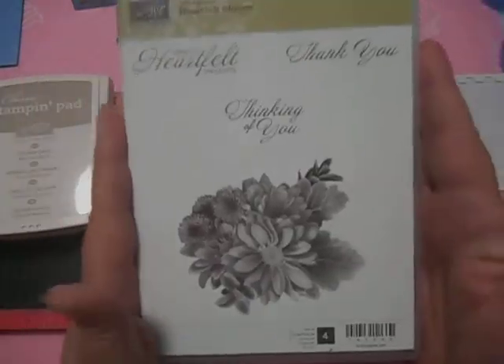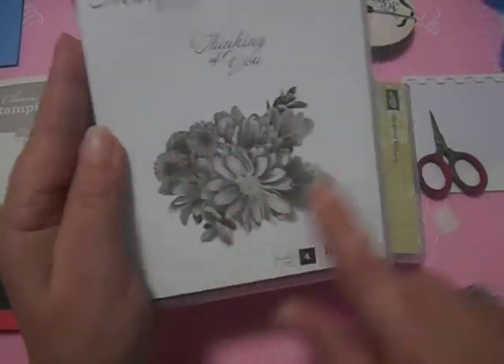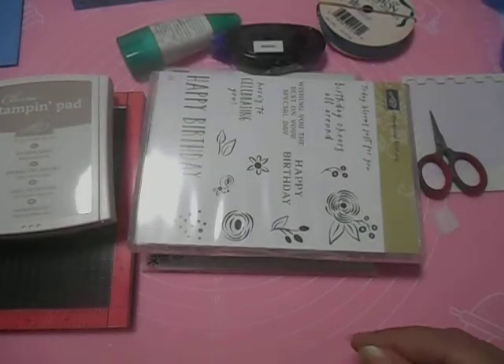I'm using the Heartfelt Blooms Stamp Set by Stampin' Up. It's a beautiful, photographic-looking stamp — it's just gorgeous.